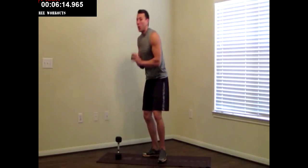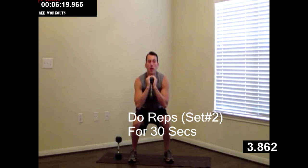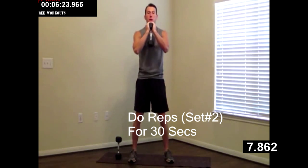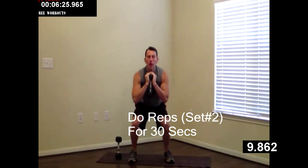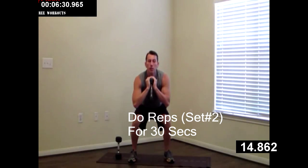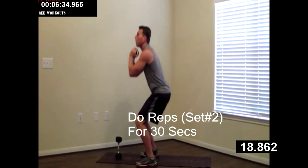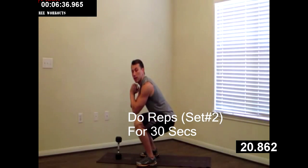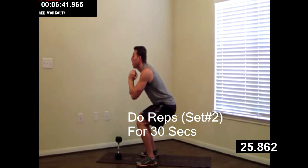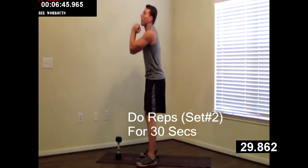Set one down, holding one. We're going to do the goblet squat. Feet shoulder width apart. Butt back first on these squats. Get as far down as we can — dropping the weight in the hips, not the knees. Breaking at the butt first, then knees. Very important to keep your knees safe and healthy. Good job, a couple more. Nice and controlled.